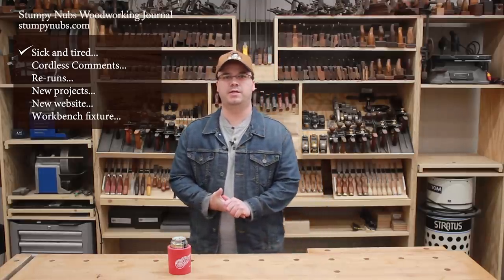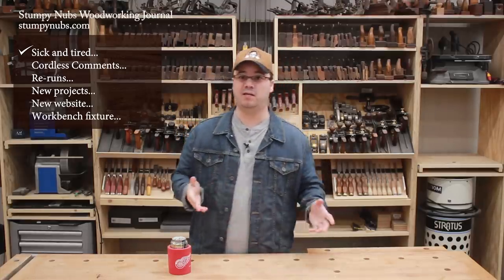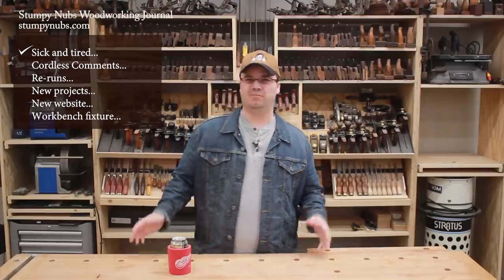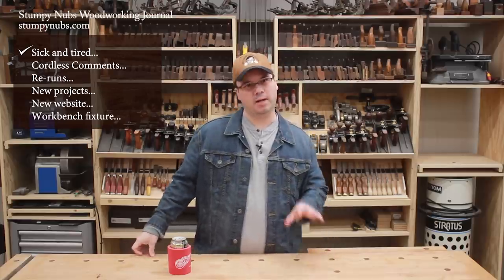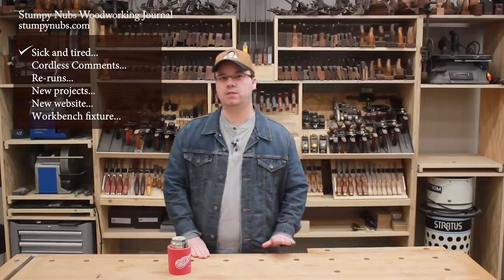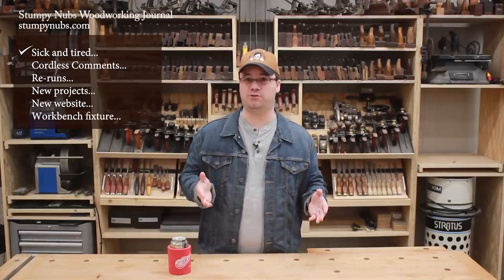It's been a while since we did a shop vlog, mostly because I got sick and it took me about a month to recover. It's not the coronavirus thing, this is something different. I'm kind of not fully recovered yet, but I am working hard to catch up, and that includes getting you caught up on the behind-the-scenes happenings around the shop. So welcome to shop vlog number 22. This is what we'll be talking about, and between the subjects, you can enjoy watching Pete assemble one of the coolest bench fixtures you're ever going to see.